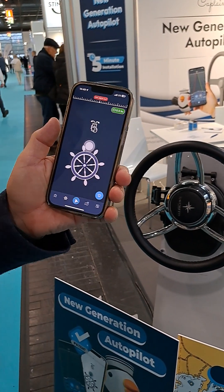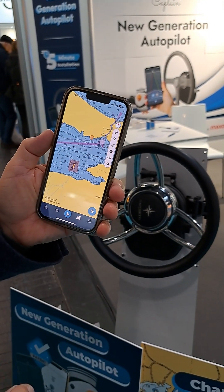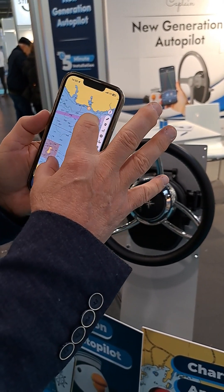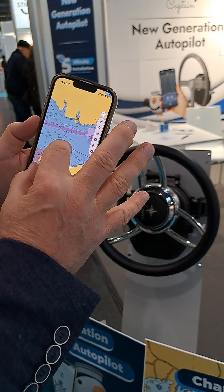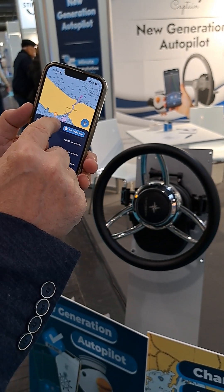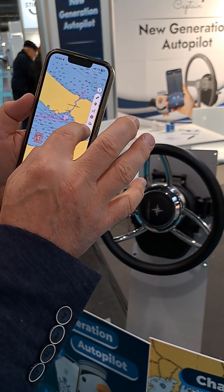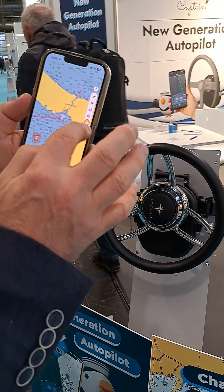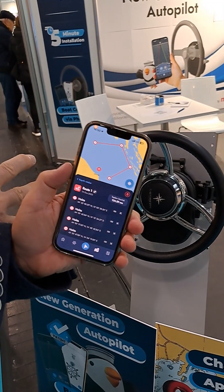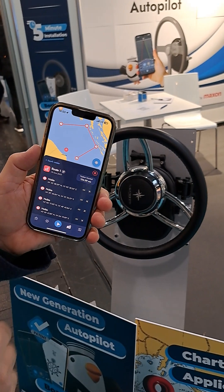The next functionality is a chart plotter too — we call this the Aihoi map. Importantly, we're using official government map data. In real time you can see your boat while sailing and navigating. You can measure distances, put waypoints, create your route, and create anchorage alarms. And a great point is that once you create your route here, the autopilot is integrated and simply follows the route you prepared.